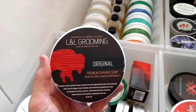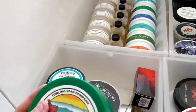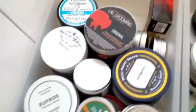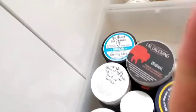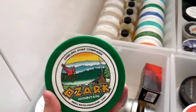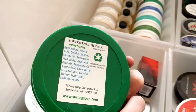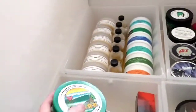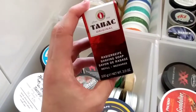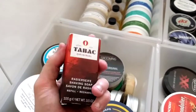L&L Grooming — another wicked soap, performance is just fantastic. There's another one here I can't quite remember, but the smell is brilliant — it reminds me of a deodorant I had but I can't place it. If you guys know what soap this is based off, let me know. Speaking of amazing smells, this one is in my top three for scents — absolutely beautiful, I love this stuff.